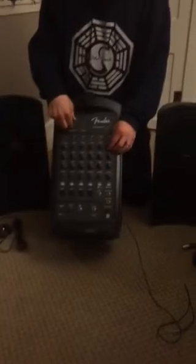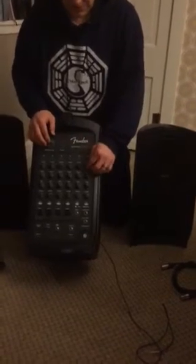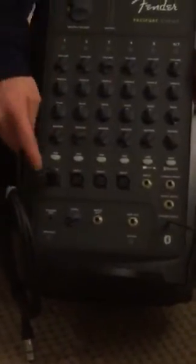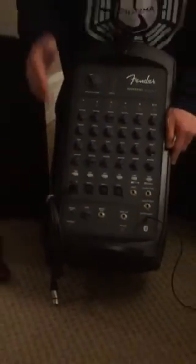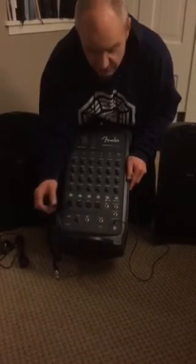This controls the volume for that channel. The master volume is up here — this controls the volume collectively for all the channels. This turns all the channels up or down; this turns just this one channel up and down. So this is where the music comes from if you have it plugged into a phone. If you want to hook the microphone in so you can talk at the same time, plug it into any of these inputs — and these are the controls for the microphone on that channel. Again, this is the master.